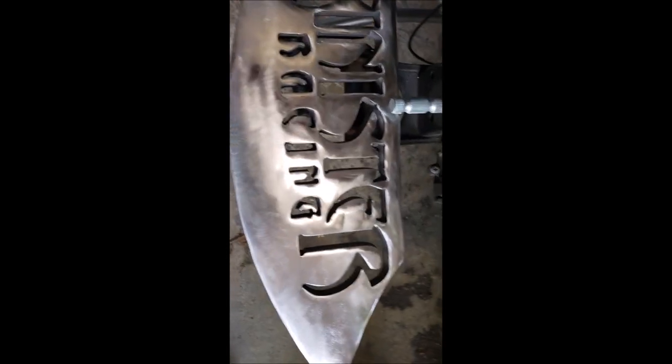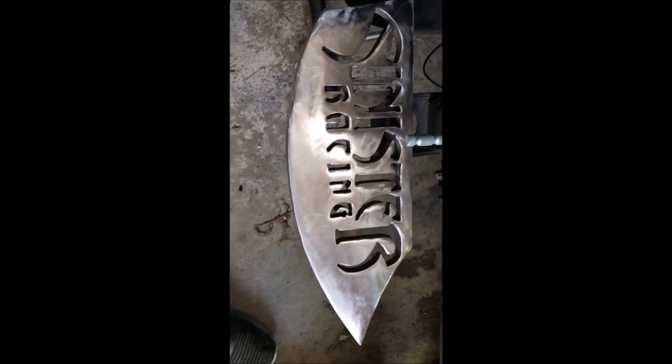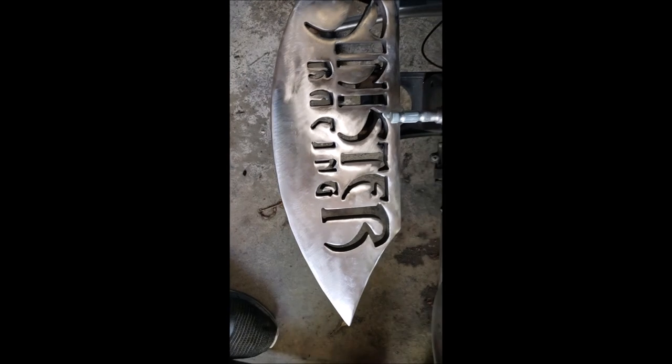Now I've got a 120 on here. I'm going to go up probably to a 220 and then a 300, trying to get some of the swirls out and get it nice and smooth and shiny.